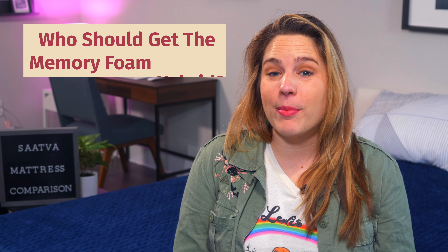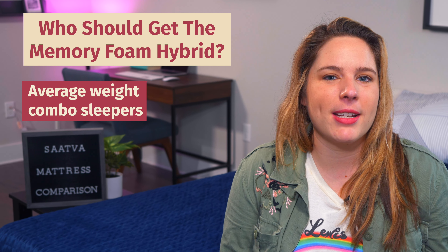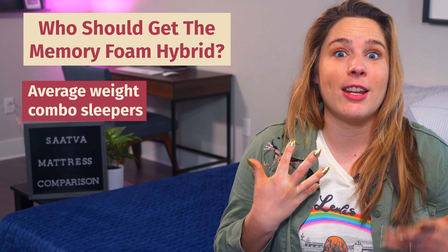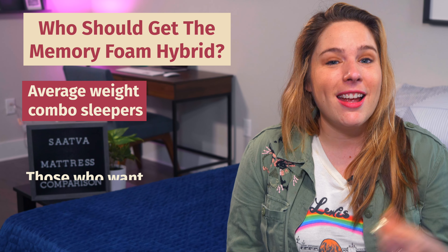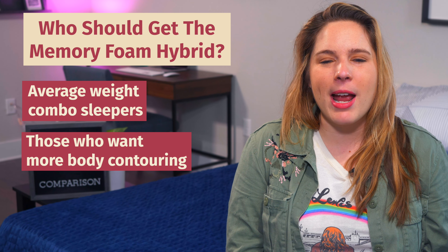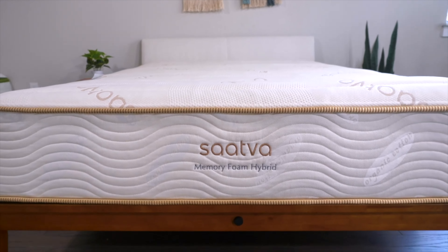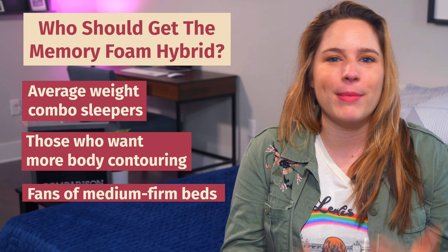Who should get the Saatva Memory Foam Hybrid mattress? This bed works really well for average-weight combination sleepers. The zoned support in the center really helps you maintain neutral alignment whether you're resting on your back, side, or stomach. It's also good if you need a bit more body contouring, as the thicker memory foam layer really aids in pressure relief. And it's a great choice if you're looking for a classic medium firm bed.